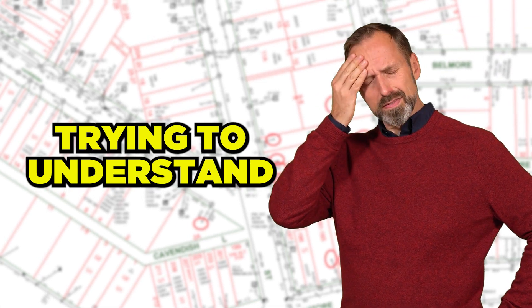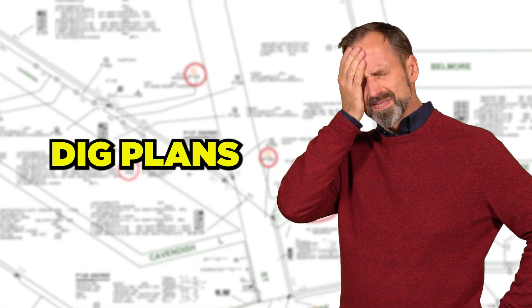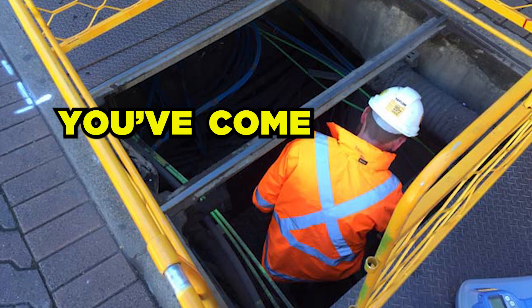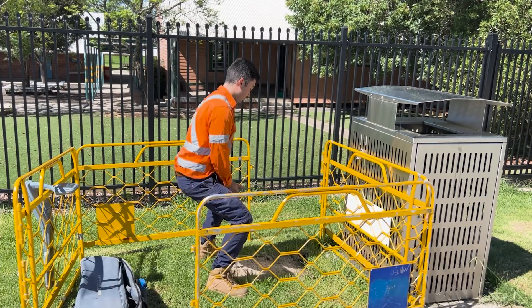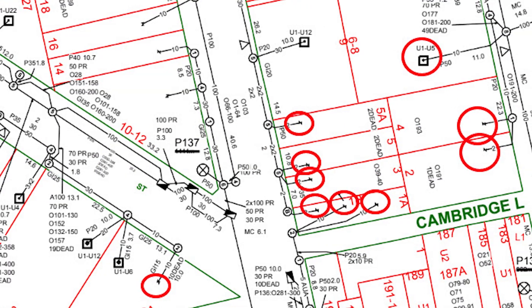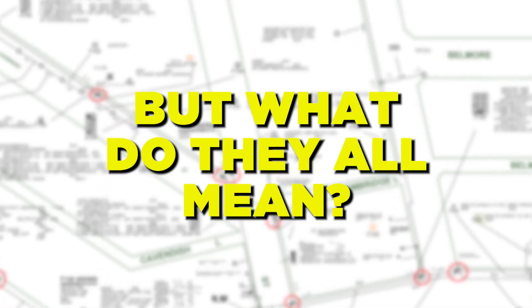If you're scratching your head trying to understand how to read the Telstra dial before you dig plans and you want some insight to use on your next project, you've come to the right place. Watch until the end as I go through just what to look out for when you're on site. There's numbers, lines everywhere — but what do they all mean? To make it simple, let's go through some of the main things you need to know.